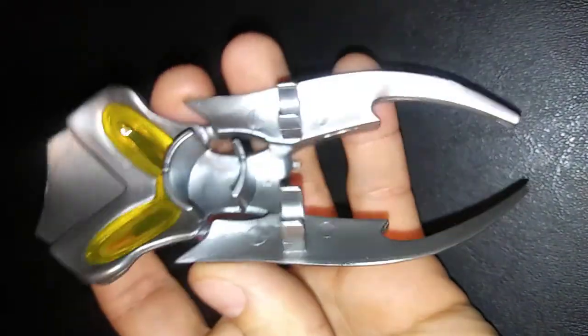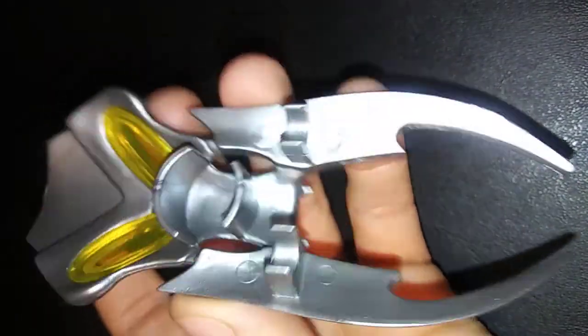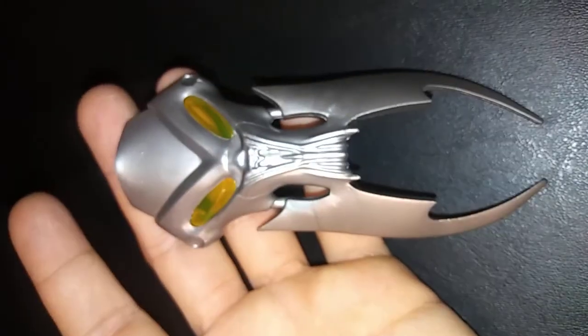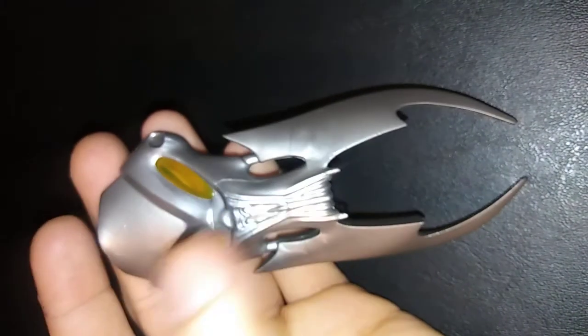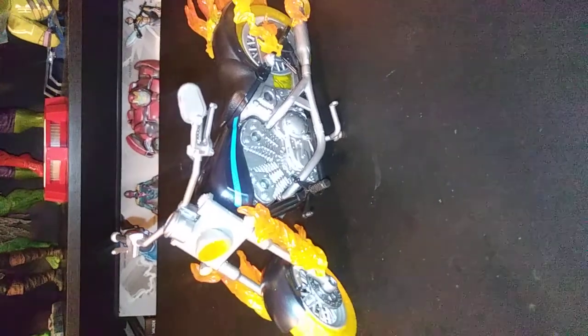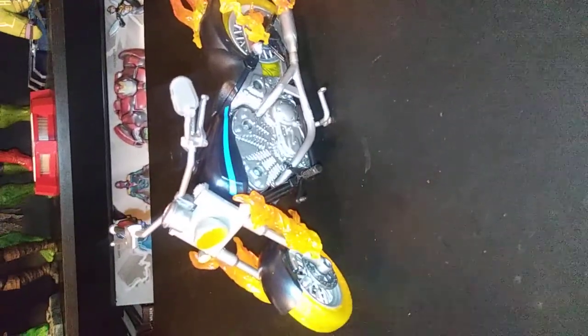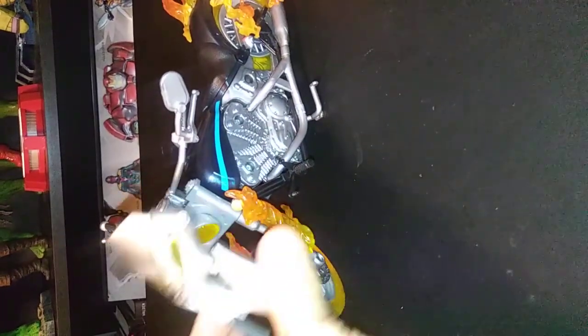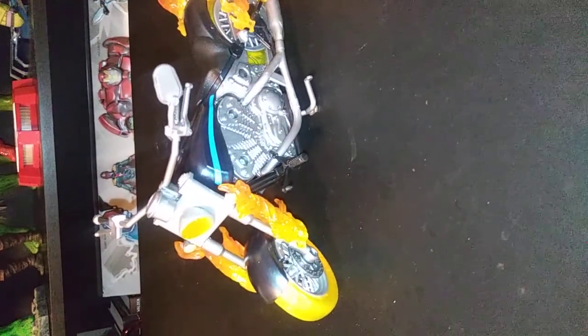The shield comes right off and clips right back on. I'll probably keep it on, but if you choose you can keep it off. I think the motorcycle looks a lot better with it on. So let's go ahead and take a closer look at the main piece — the motorcycle. This piece pops on right here; I took it off so you can see everything for now, and we'll pop it on later to show you what it looks like.